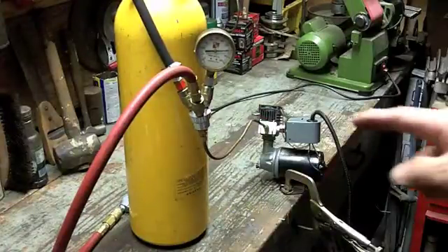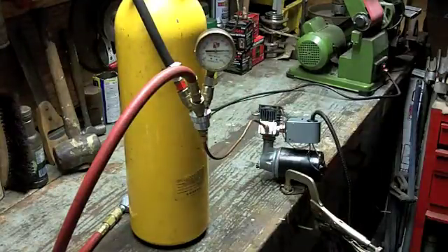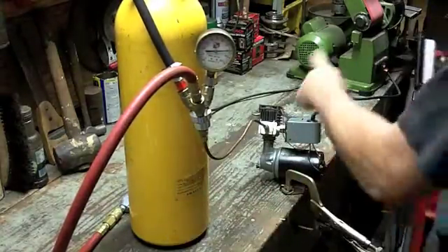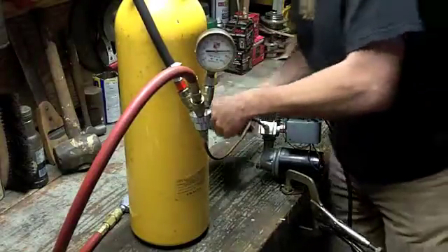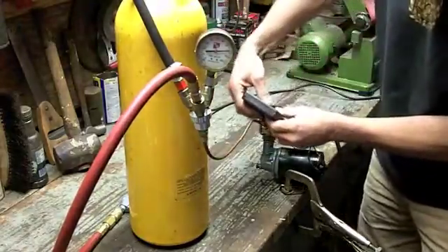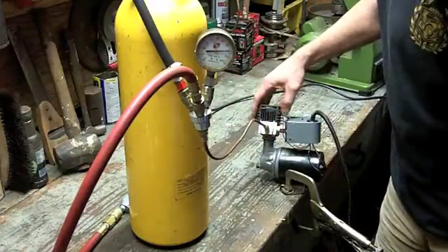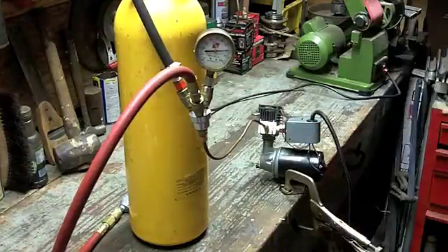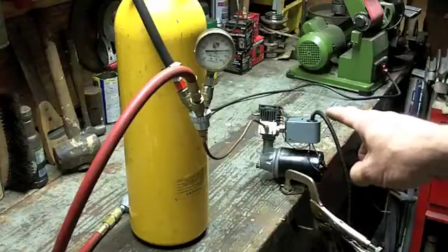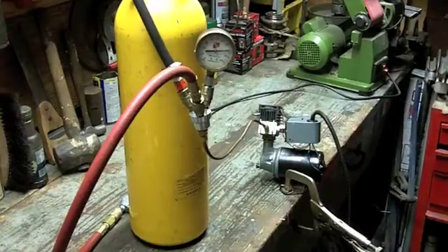I wired the electric fan into the pressure switch. We're still holding tight at 80 pounds — it's been about a minute and 40 seconds. The cylinder head is 101 degrees, and the cooling fins are 99 degrees. Just sitting here without doing anything for about a minute, it's already transferred and dropped about 30 to 35 degrees, so it's transferring heat well. Maybe I don't even need that thermal grease.